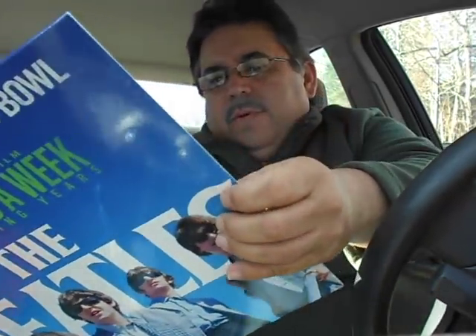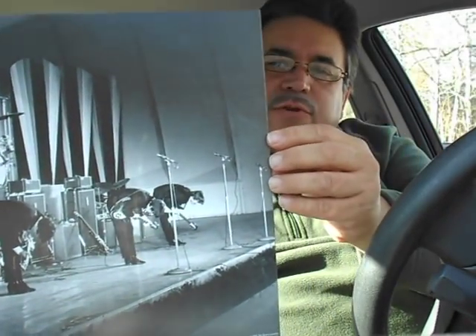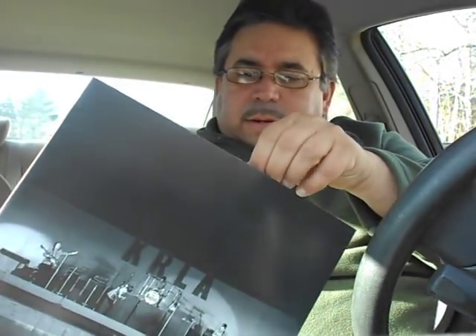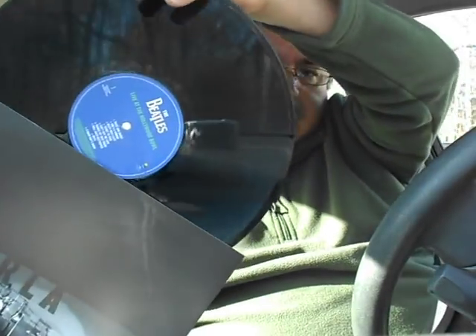Hope it was well worth it for you. Brand new Beatles Live at the Hollywood Bowl, released to coincide with the Ron Howard film Eight Days a Week. Really nice picture of the Beatles bowing down there, some stage performances, and of course showing the label.